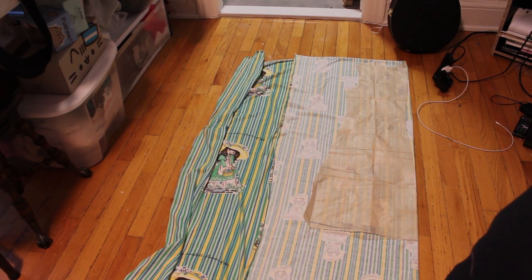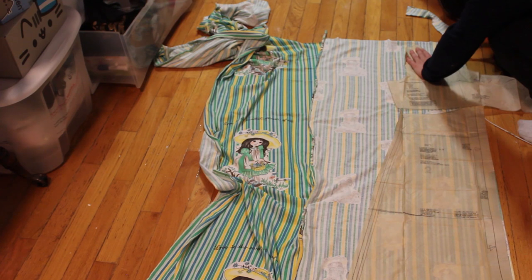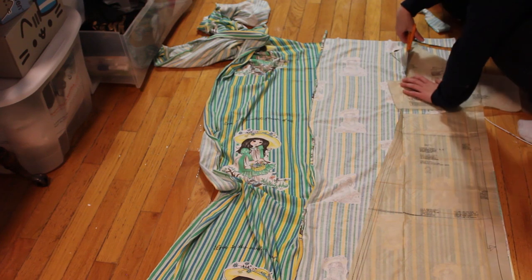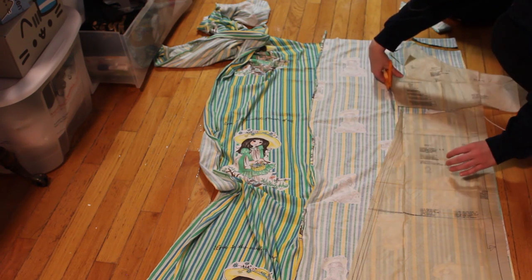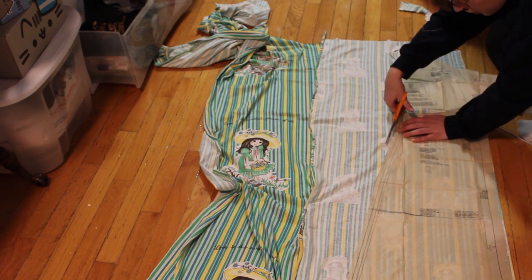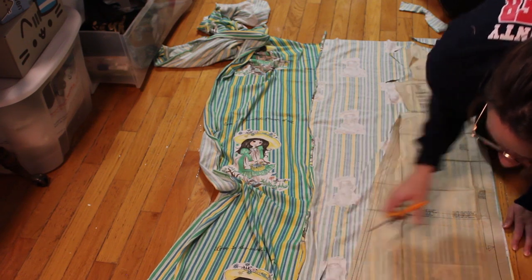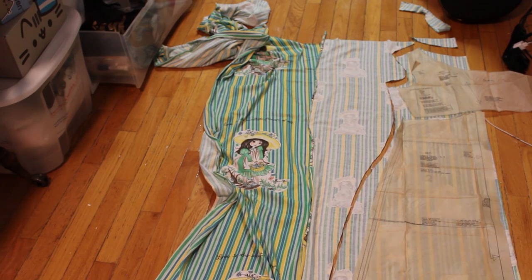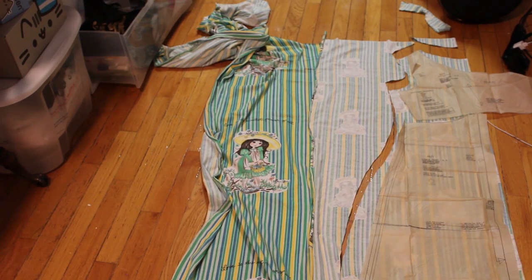So here I have the back of the pattern. This pattern wanted me to do a seam up the back of the dress, but I didn't want to do that. So I just cut out a big piece and knew that I would later have to take it in a bit. Here's the front piece. It had a separate piece for the top, so I kind of made it my own because the nice thing about stretch material is that you can kind of fudge it a little bit — the fit doesn't have to be exactly perfect. Actually, this is my first time using stretch material. I've been intimidated by it, but it actually went really easily. All I did was go slow at the sewing machine and try not to stretch it as I sewed, so it fit well.